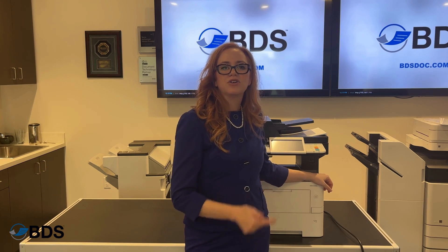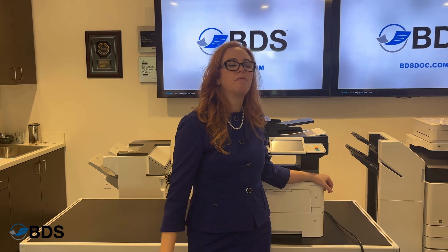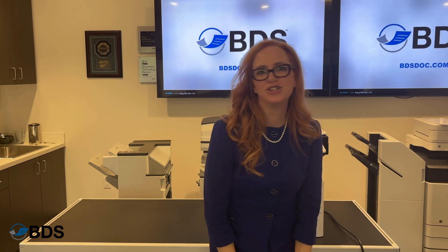For more information about your Kyocera technology, you can reach us at BDSDOC.com or like and follow this human run channel.